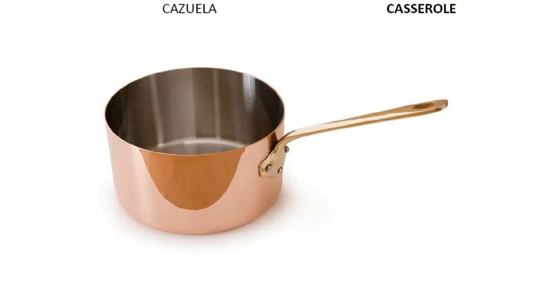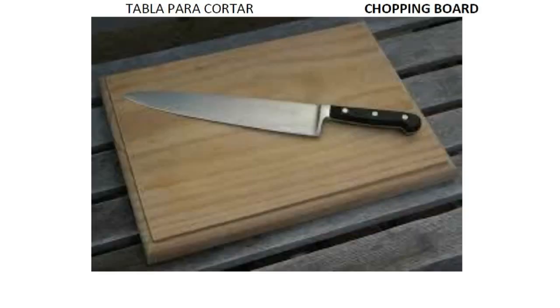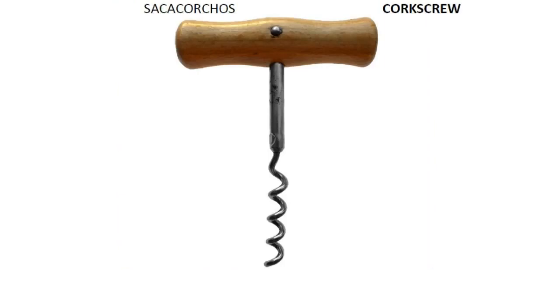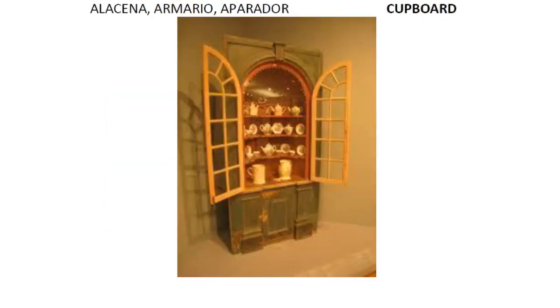Casserole. Ceramic wire. Cheese cutter. Chopping board. Coffee pot. Colander. Corkscrew. Crockery. Cup. Cupboard.